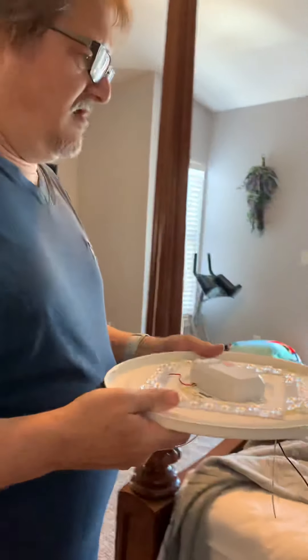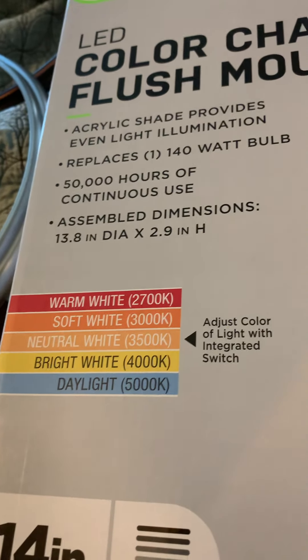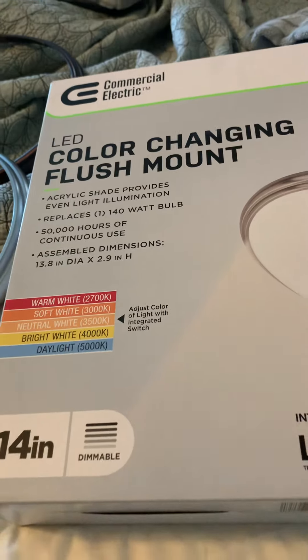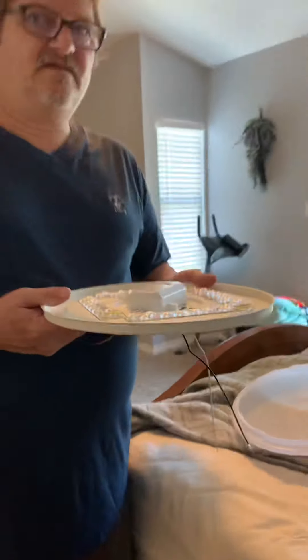How many lumens is that? That's going to be 5,000 lumens. So as you can see, we have different choices, and this was very reasonably priced. You can get this for about $40.